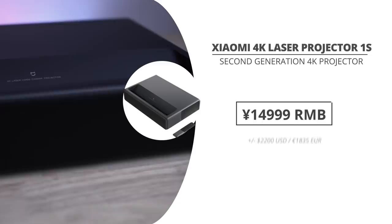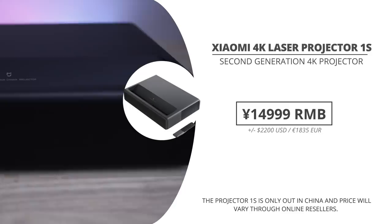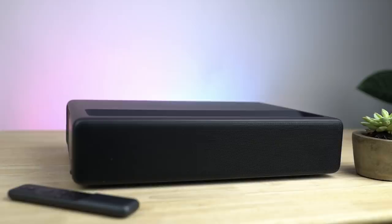The Mi Jia 4K Projector 1S just came out in the Xiaomi store in China, where it goes for around 15,000 RMB, which is around 2,100 US dollars or a little less than 1,900 euros. And you've got to consider that brands like Sony have these projectors going for around 20,000 dollars, so this one is actually really well priced.